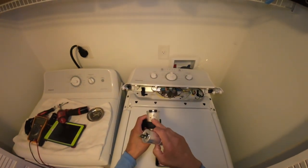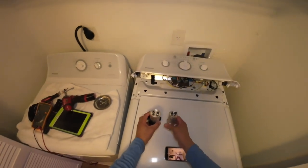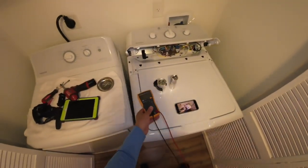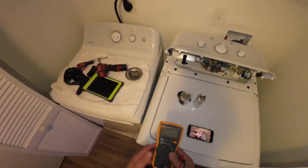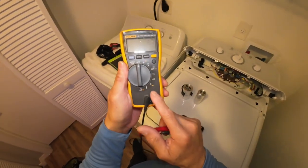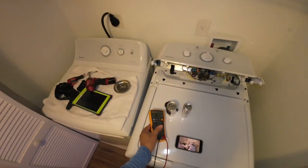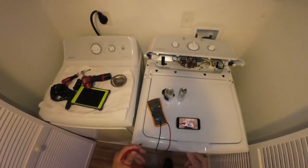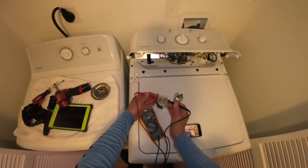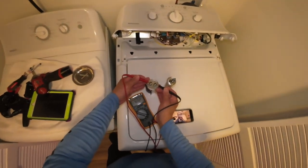This is the new one that you're going to be replacing — 60 µF. If your meter has a µF setting, that's what it looks like. You may not have it, but it would be ideal if you do. I'm putting my probes on the two terminals and we have 60 µF on the new one.